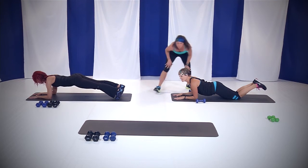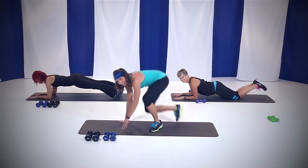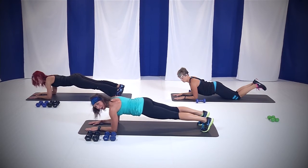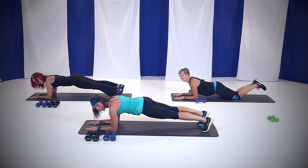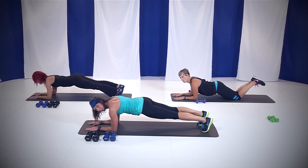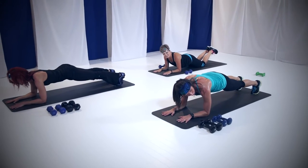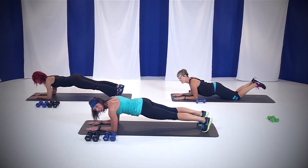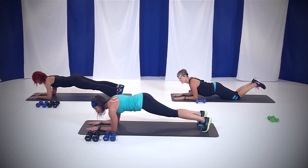Notice Rebecca — she's got that nice flat back. If I were to put a glass of water right here, it wouldn't fall over because everything is nice and tight and straight. This is your modified version — works the same way, just on your knees, keeping that belly button tucked up and rear end down. Good job. We're almost done. You feeling it? Come on. 15 seconds, that's all we've got left. Then we're going to do it all again — 30 seconds each and you're done.